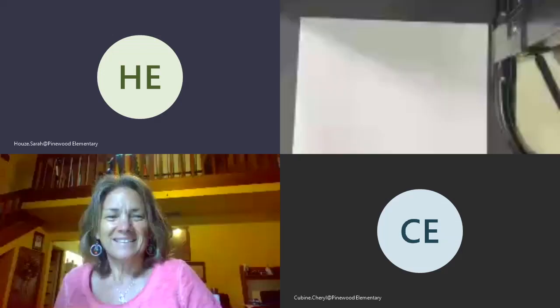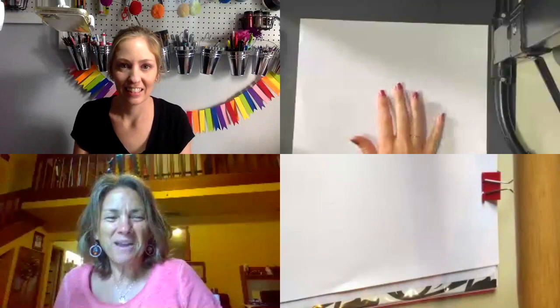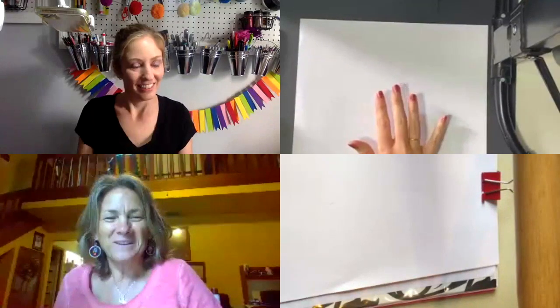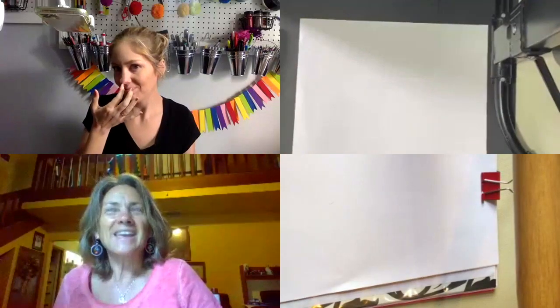Good morning, Ms. Cubine. Good morning. How are you? I am great. How about you? I'm doing pretty well. Are you ready to do our drawing today? I can't wait.